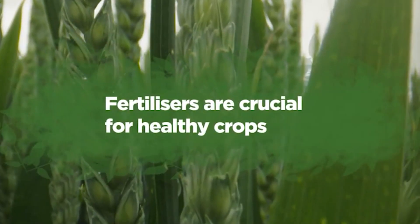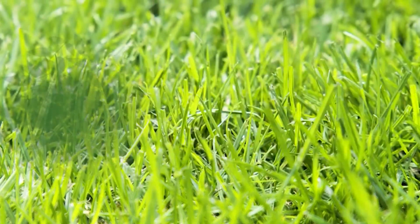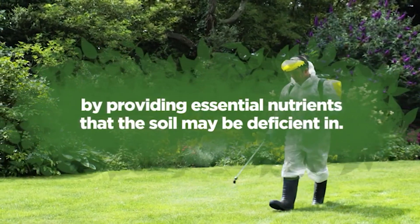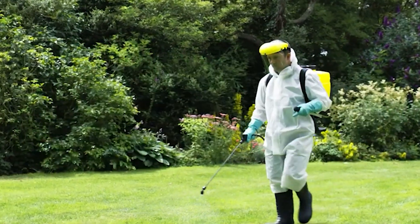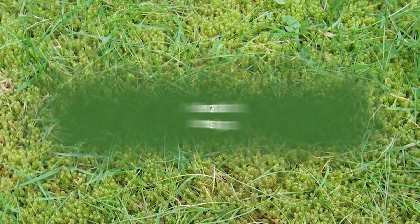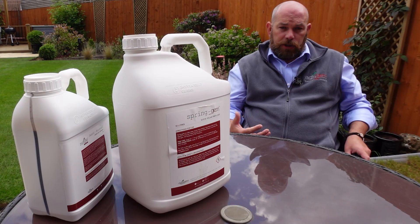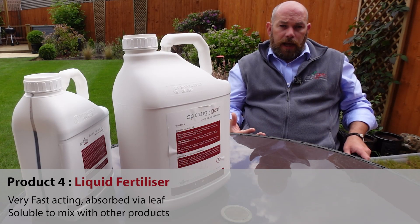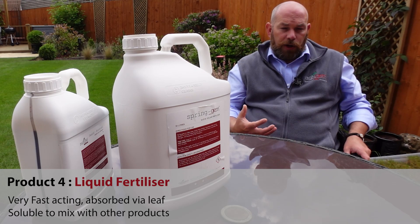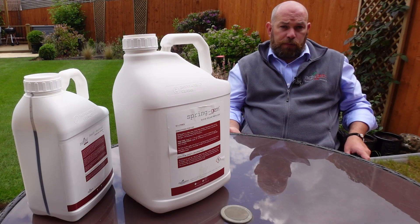The final range of products we'll look at are the liquid fertilisers. These are typically water-dissolved products that you would apply with a pressure sprayer or a knapsack sprayer, spraying them onto the lawn where they are absorbed by the leaf and taken up very quickly. They are completely water soluble, so they dissolve very easily in water. They're very fast acting — taken in by the leaf of the plant, so they don't have to dissolve into the soil and then be taken up by the root like a granular. They can also be mixed with other products.